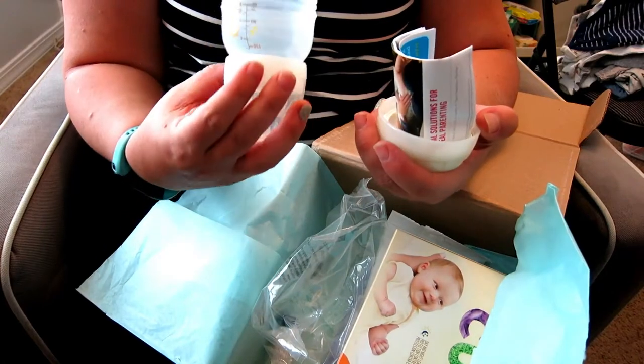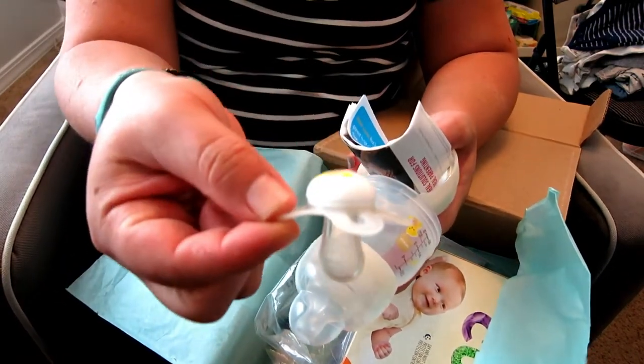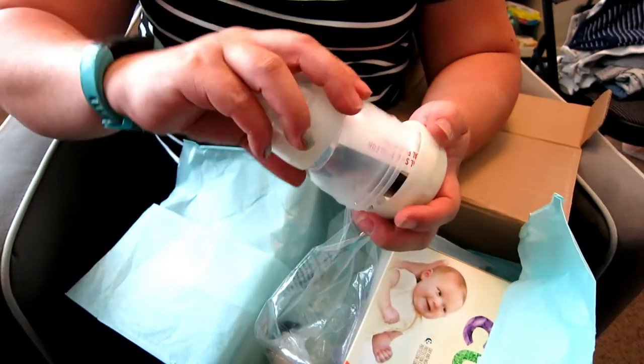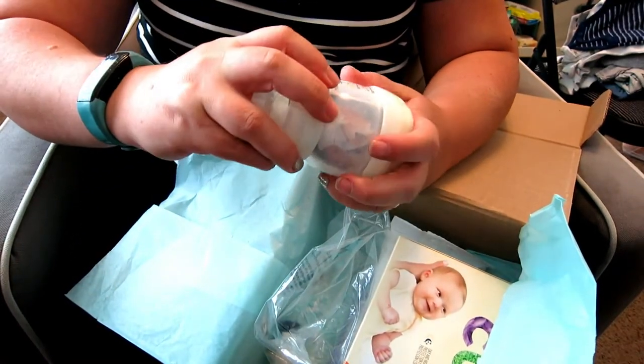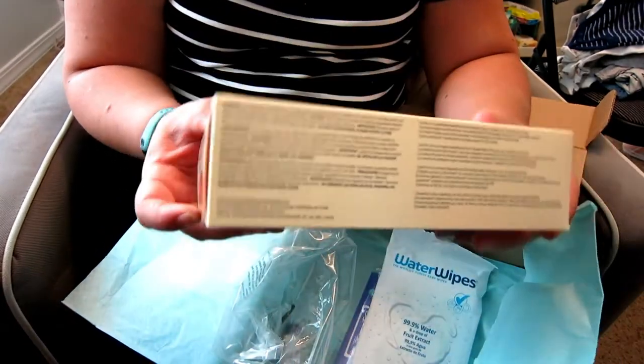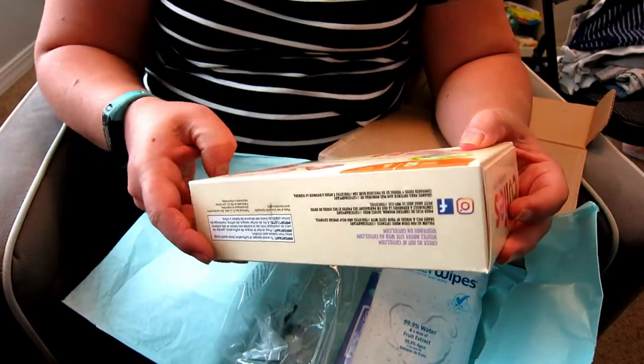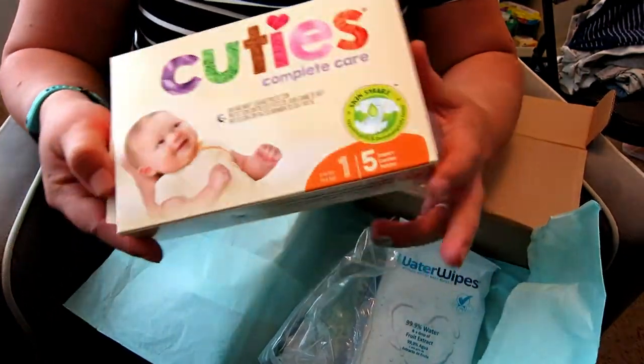These are the MAM bottles, and it has a binky with it too. It tells you all about it — MAM bottle. And then Cuties Complete Care diapers, size one, come with five diapers.